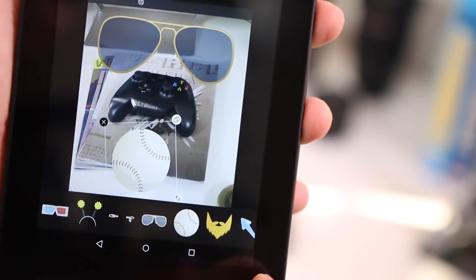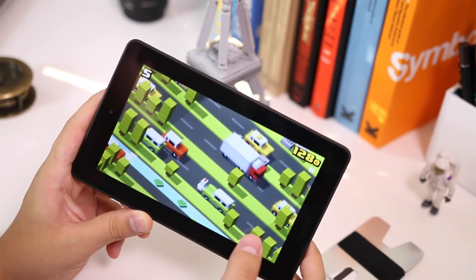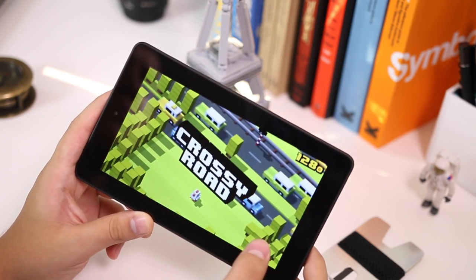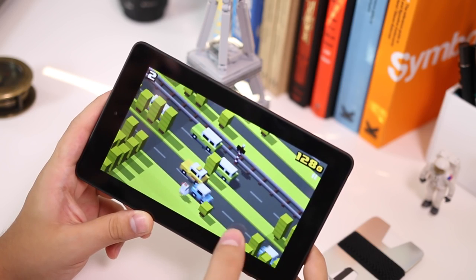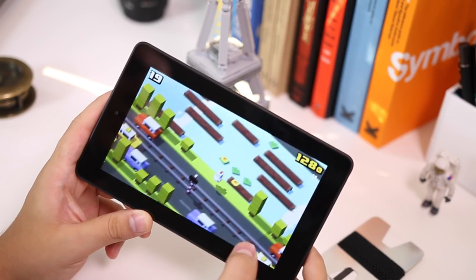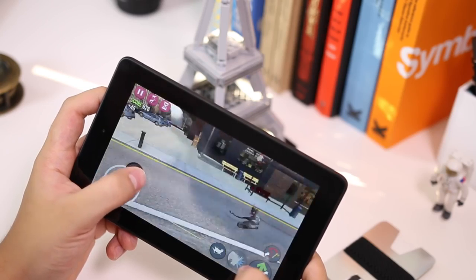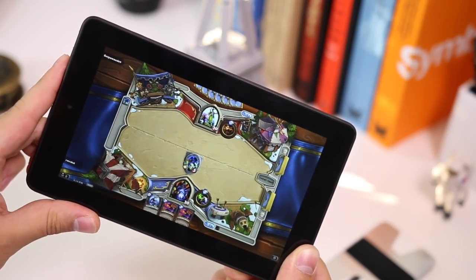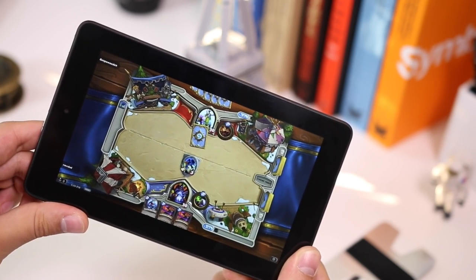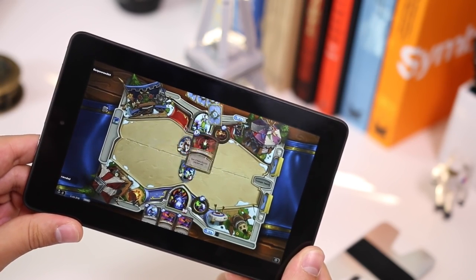I didn't think this tablet was going to run heavy games like Goat Simulator and Hearthstone. I tried Crossy Road first and it worked perfectly — there was only a slight lag at the initial loading screen, but after that it was flawless. Goat Simulator also worked perfectly with no real lag. I played Hearthstone for about an hour and it did heat up the top of the tablet, though not to an unbearable point — it's worth mentioning but it happens on most tablets.